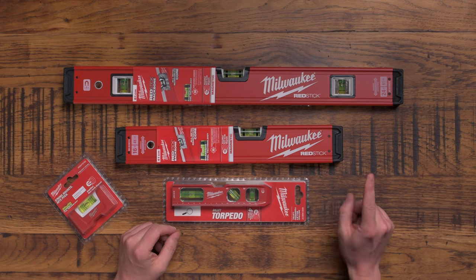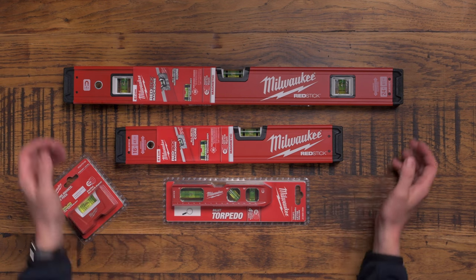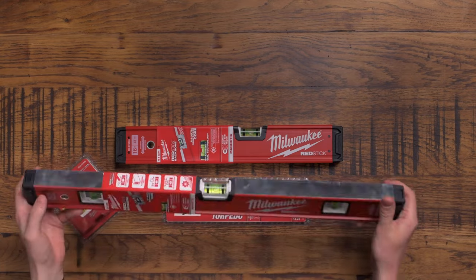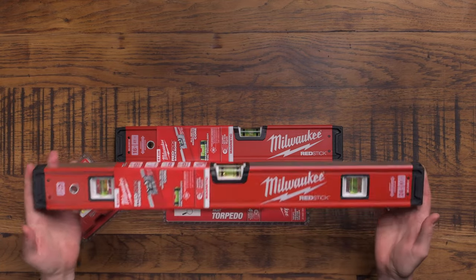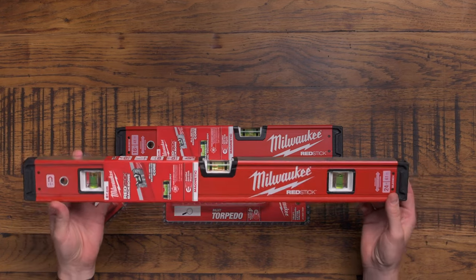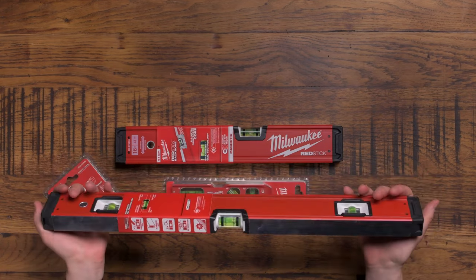Welcome to Tools to Sparks where today we're reviewing these Milwaukee Red Stick spirit levels. Why is it called a Red Stick? Well, because it's red and it looks a bit like a stick. But these aren't just any old spirit levels - these are the daddy of spirit levels, and I'm going to talk to you about why that is.